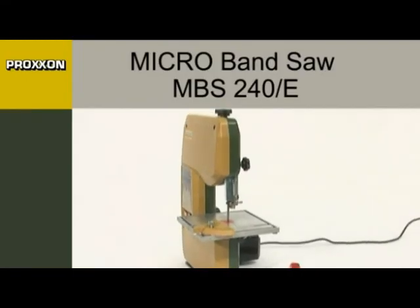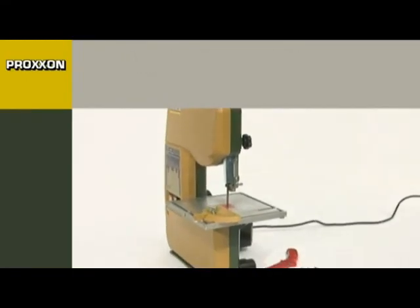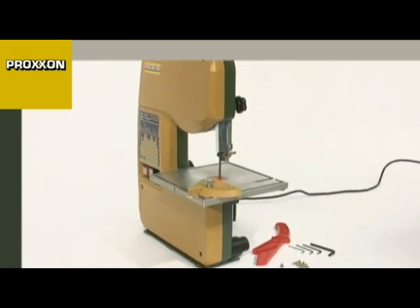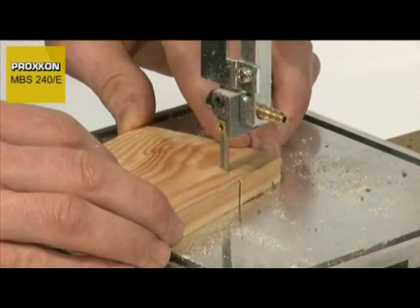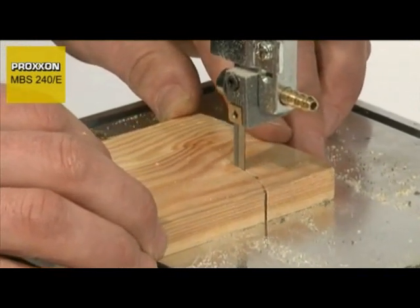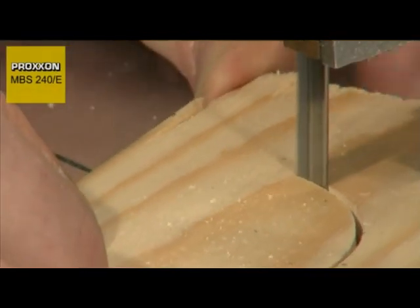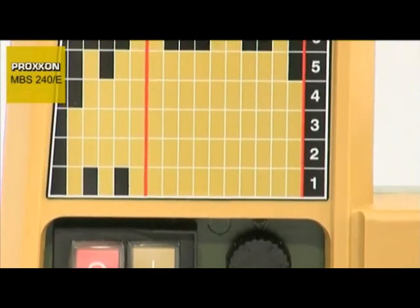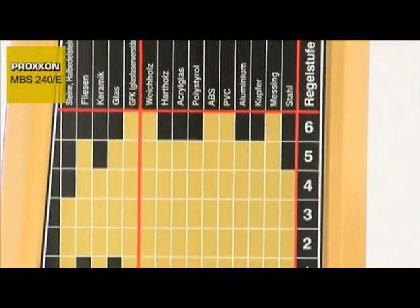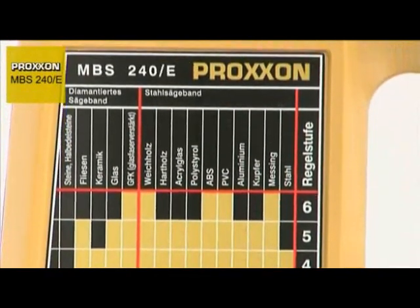One speciality of the MBS 240E micro bandsaw is its ability to cut absolutely clean curves that do not require any finishing work. The reason for this is not only the sophisticated and extremely accurate saw blade guide, but also full-wave electronic blade speed control, which enables speed control between 180 and 330 meters per minute.